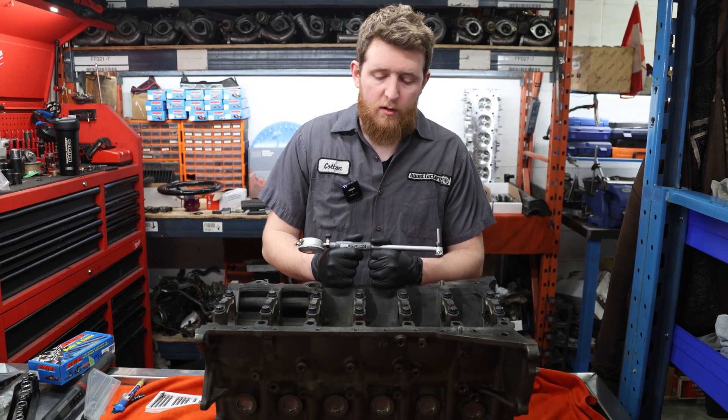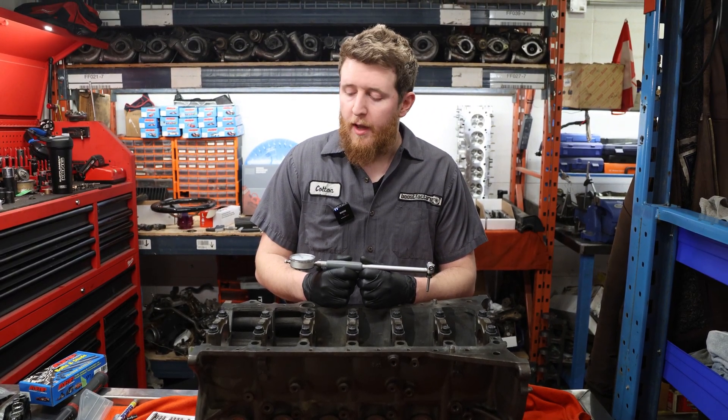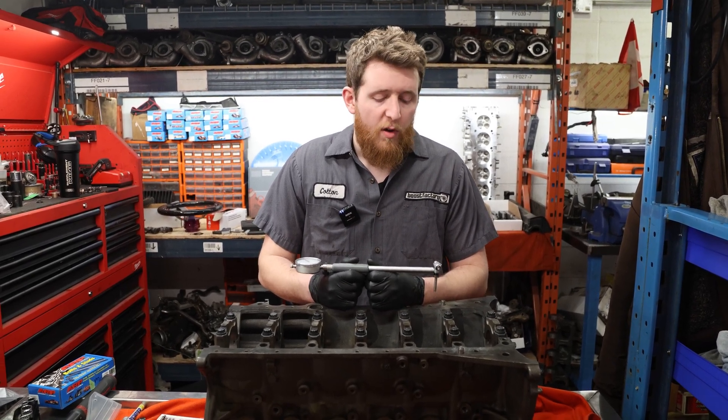Next up we're just going to torque down the torque plate. The torque spec is 80 foot-pounds divided by three — I like to divide it by four, just so it's a little bit easier to tighten it down, not as much movement. Now that we've got our torque plate installed and worked on our main caps, we're going to make sure that our main tunnel is round, there's no taper, and then we'll check size after that and check our bores.